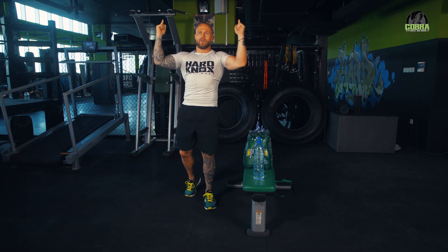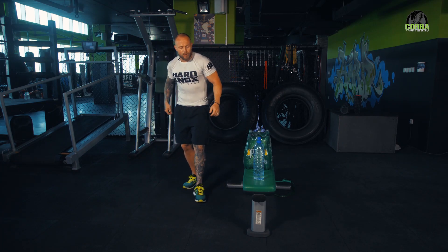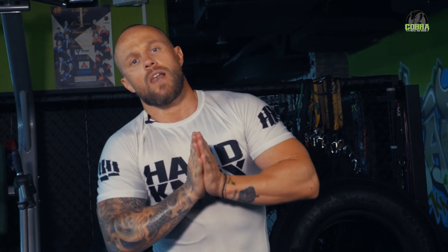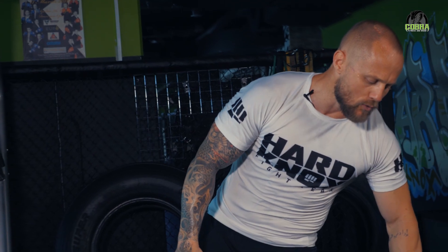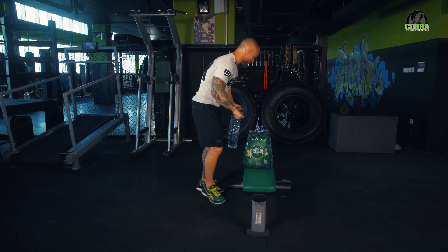So far so good. Again, first exercise the Arnold press - we go out, up, down, in, focusing on form even though the weights aren't heavy. I'm sure you could do it with huge dumbbells in the gym but we don't have that luxury, so we're going to make those bottles hurt as much as we can - good hurt of course.